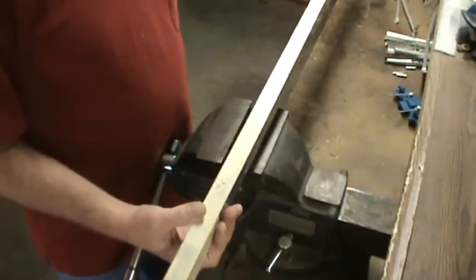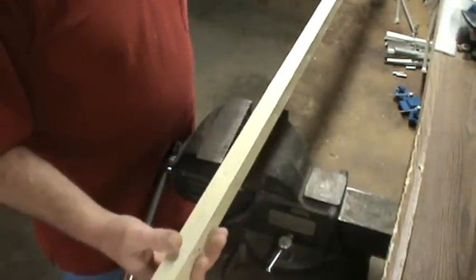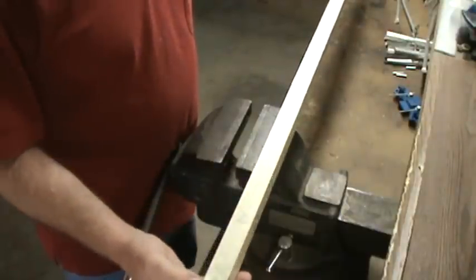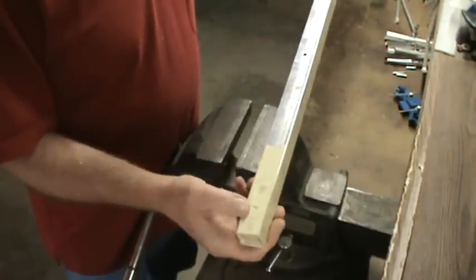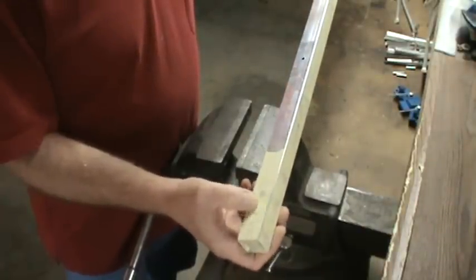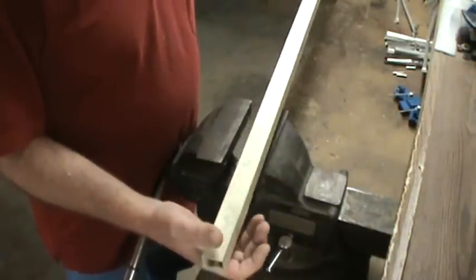If you have a drill press, that would be great — you could drill out the holes. If you don't have a drill press, go ahead and measure from the end down to your mark. For example, our 6-meter element is marked here. Just put a piece of tape on the other side, measure down one and a quarter inches, and mark the other side. Drill one side at a time if you don't have a drill press.